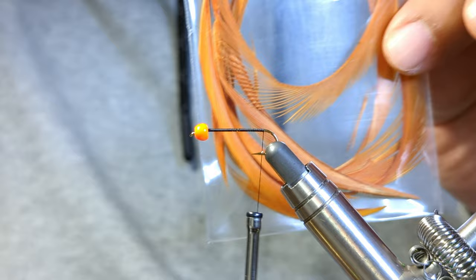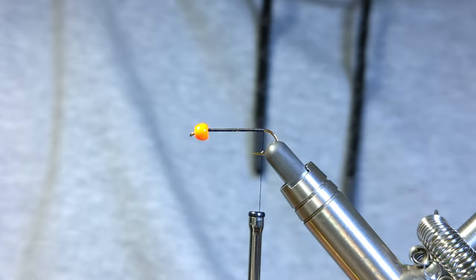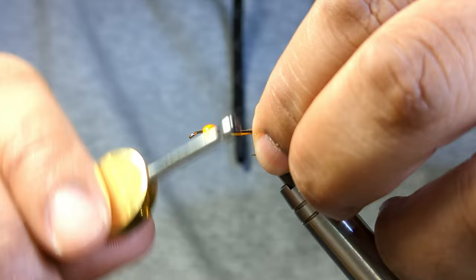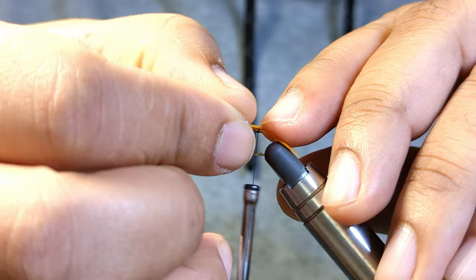I don't know the exact color — I took them out of the original packaging and shoved them in these smaller ones for better storage management — but it looks like a burnt orange. I've cut them off here and I'm just going to be tying in my tails. Use your judgment on length; these can be short or fairly long, it's a matter of preference at this point.